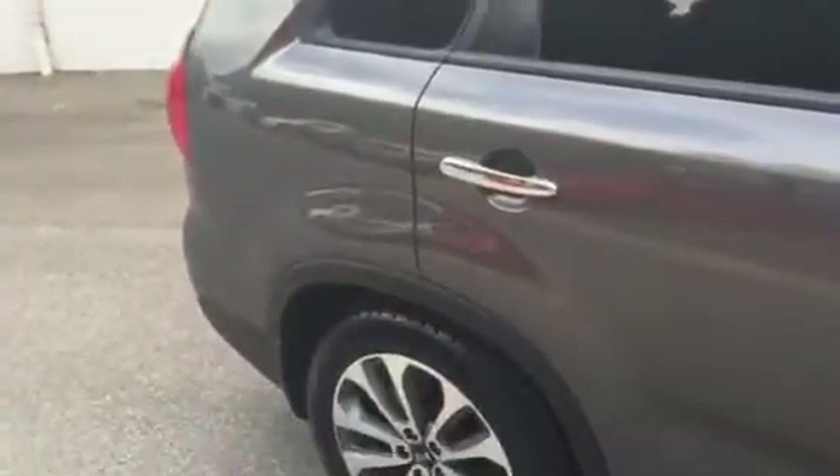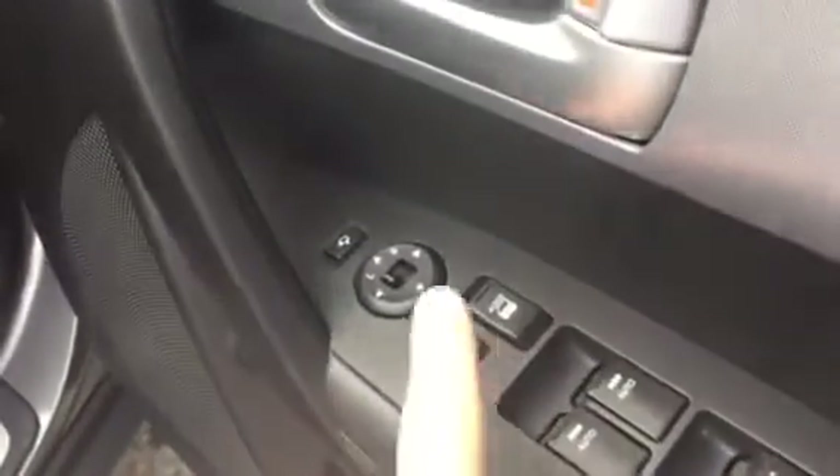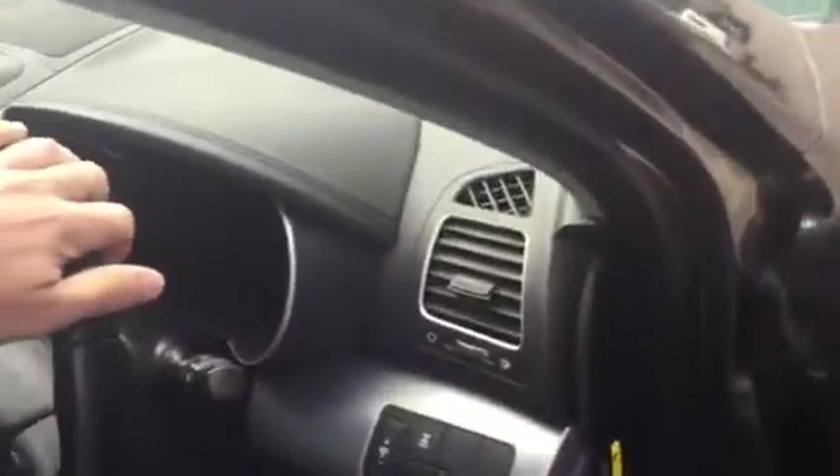Working around to the driver's side, there's nothing to point out paint or panel-wise — the car is immaculate. You've got electric driver's seats, central locking, power windows, and this button here that folds the mirrors in, which is very handy when parking. If you click the lock button on the remote twice, it will fold them up automatically.